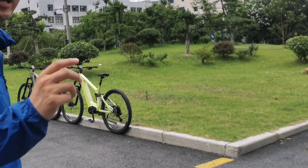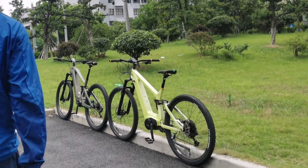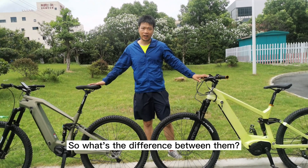Today we are going to show you two full suspension electric bikes. Come on and take a look. Both of them are full suspension carbon e-bikes. So, what's the difference between them?